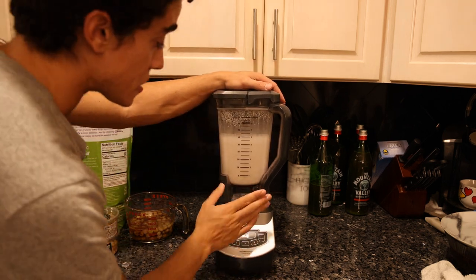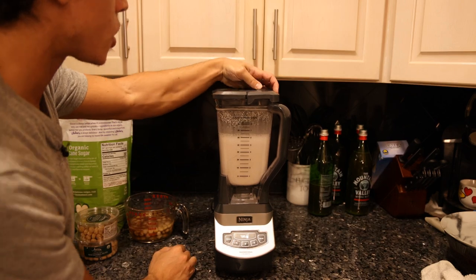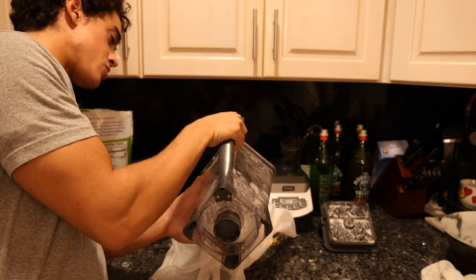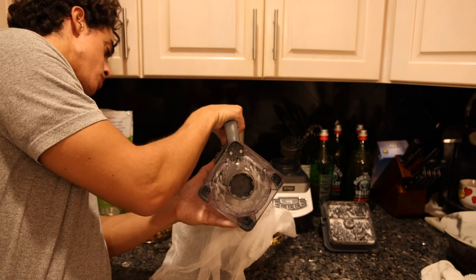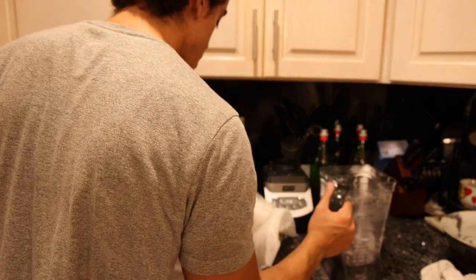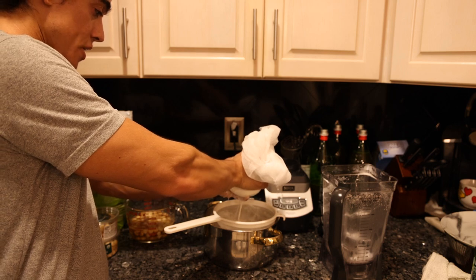Let this run for a few minutes — you definitely don't want to stand by the blender while it's running because it does emit a type of magnetic radiation. This is just cheesecloth over a strainer. The only thing I was worried about is I'm not sure the Ninja blender is that great for this — you might need a really powerful high-speed blender to puree the macadamia nut enough that you don't have that much waste. That's the main reason to use the cheesecloth or a towel.